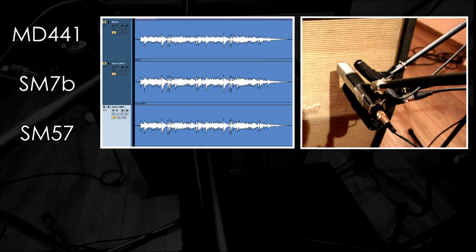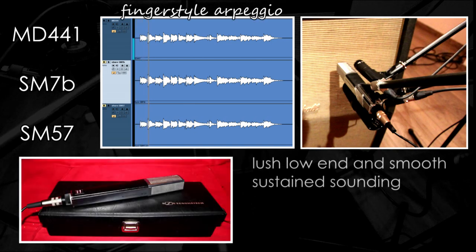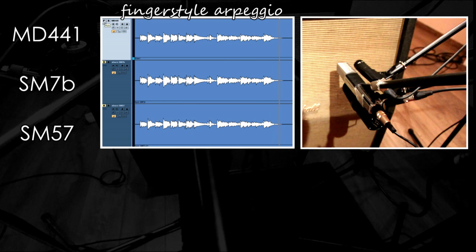Let's listen to the three mics now in a different playing style — this time a fingerpicking style clean guitar. Once again the MD441 goes first. It has great low end response and a very smooth and sustained sound.